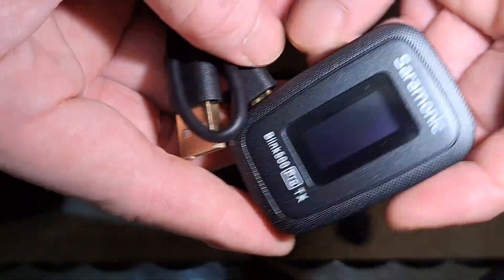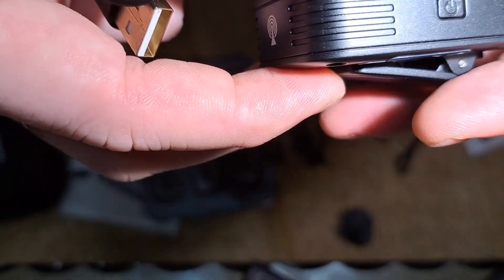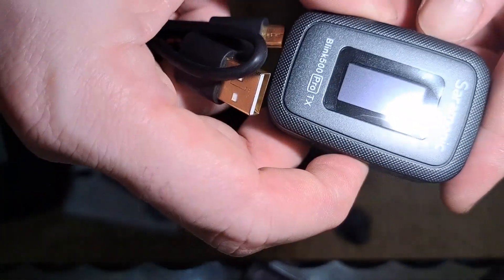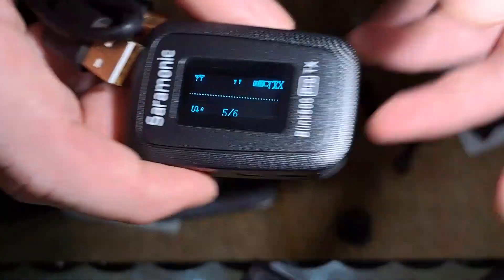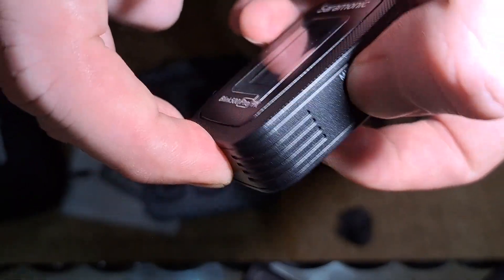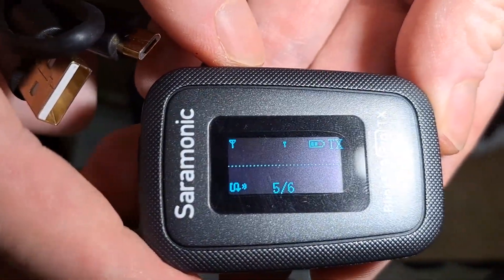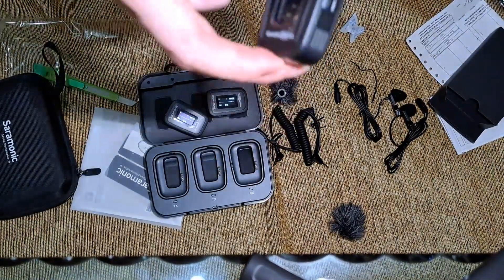Ini ada display-nya, coba kita hidupkan. Tombol hidupkan, tombol hidupkan gabung dengan mute, kita hidupkan ya. Baterainya dua ya. Satu lagi kita hidupkan. Caram unik full, yang ini E2 Pro, tes lagi, ini kita hidupkan lagi.